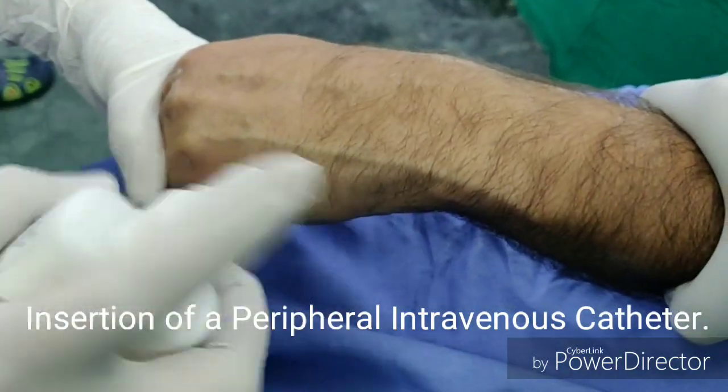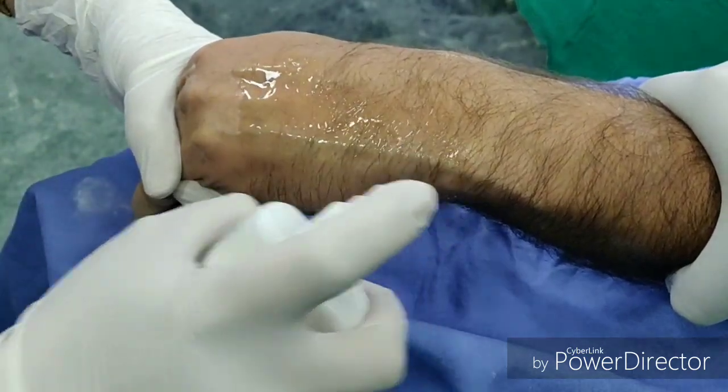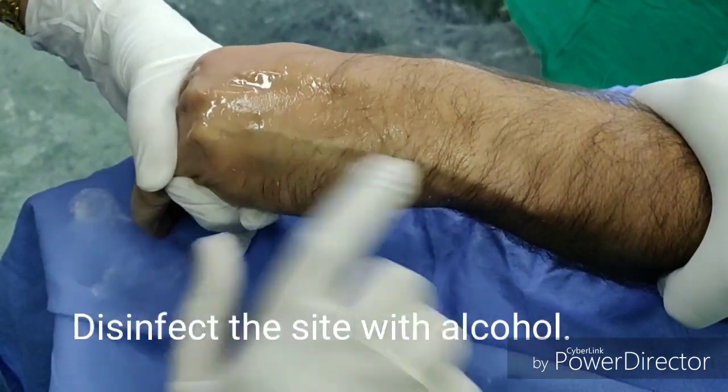Peripheral IV catheters are the most commonly used intravenous device in any hospital. A tourniquet is applied just a few inches above the site of IV insertion to make the vein prominent.